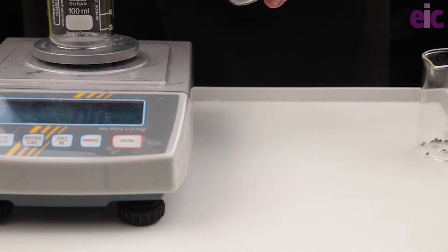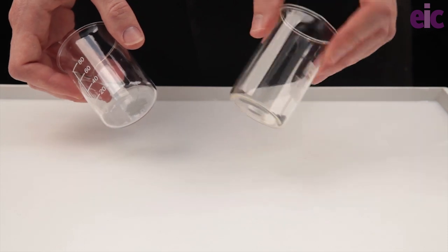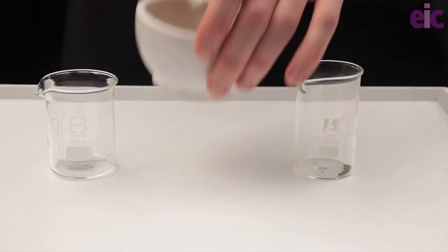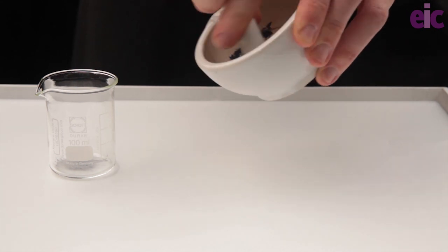Working in a fume cupboard, weigh out 0.1 grams of aluminium powder and 0.4 grams of iodine into separate vessels. Use a small beaker or a weighing boat rather than paper to measure out the iodine. Grind the iodine to a fine powder in a pestle and mortar, but never grind the two powders together.